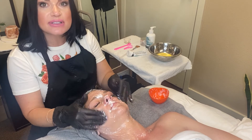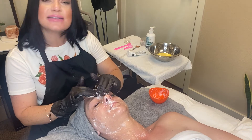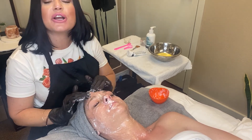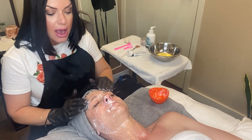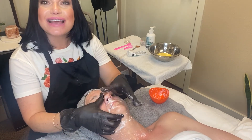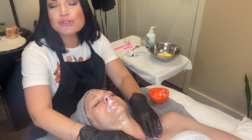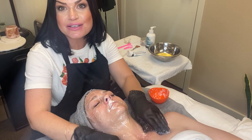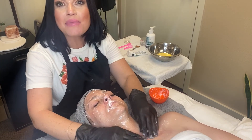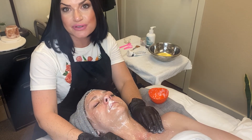Once I'm done with the massage, I leave this on the client as a mask. For her, I'm not going to use steam because I'm targeting hyperpigmentation. I'll leave it on until it becomes hard, and then I take it off with nice cool sponges. It's a wonderful treatment and one of my favorite ways to use the Oxygen Power Booster.